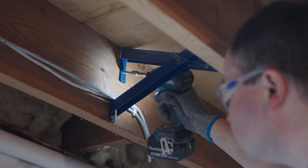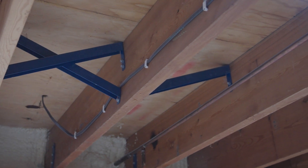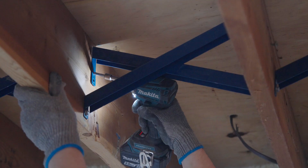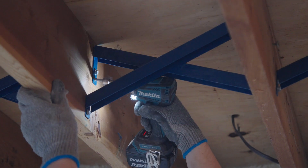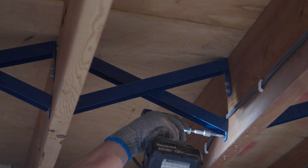In the first two joist spaces, install bracing in an X pattern, and in the third space have the diagonal brace going up towards the floor away from the wall. Attach each brace with four 1/4 inch by 1-1/2 inch SDS screws. Solid lumber blocking may be used as well.